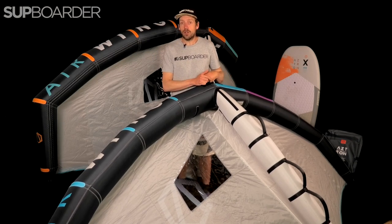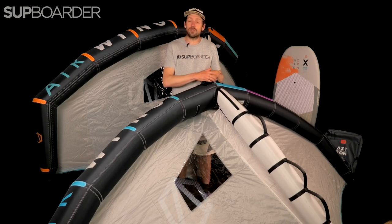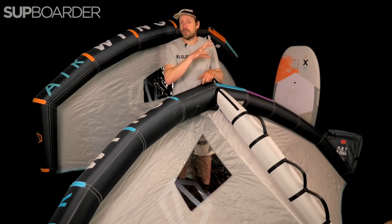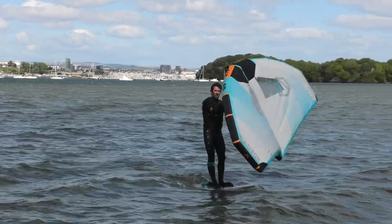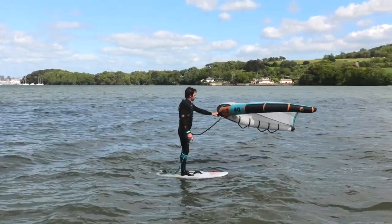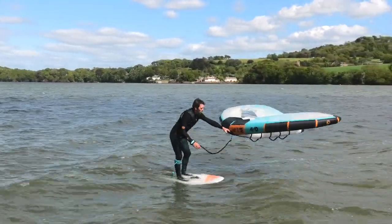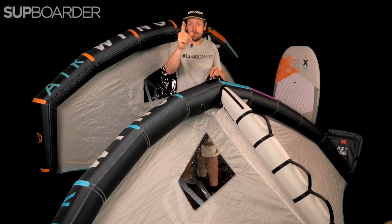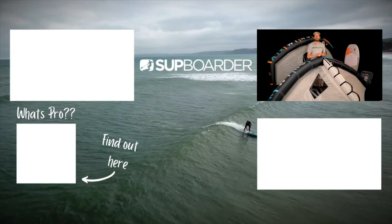I hope this review has helped you understand what the new Aztron wings are like and which one you should be looking towards. If you've got one of these wings, any of the Aztron foils, foil boards, or previous wings, let us know your feedback — I know a lot of you got into foiling with the Aztron packages, which is a good option at a great price point. If you haven't been on our main website, please check out subboardermag.com — there's loads of content on there, and also check out Subboarder Pro for the next level of content. Until next time, happy winging, happy SUPping, see you soon.